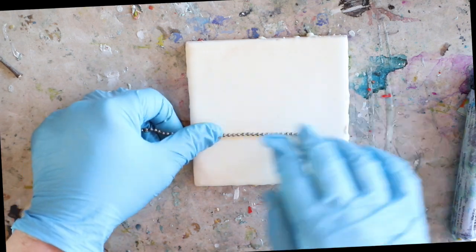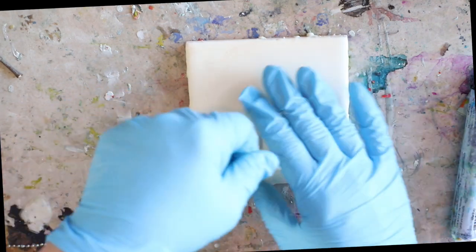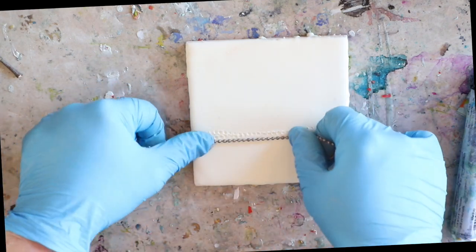I add about four layers of white encaustic paint after that, and then I can begin painting.